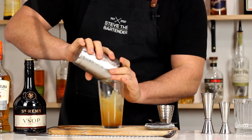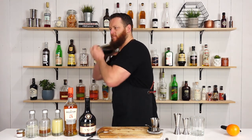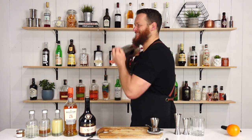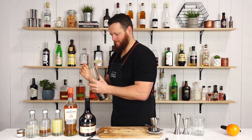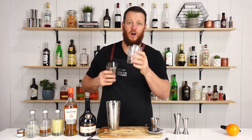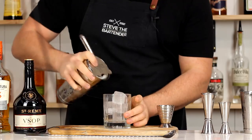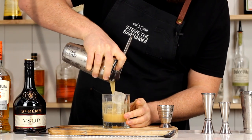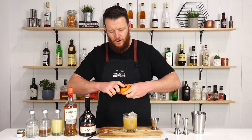Fill your cocktail shaker with ice and give it a shake. Then strain it over ice into a double old fashioned glass, and garnish it with a twist of orange and a sprig of mint.